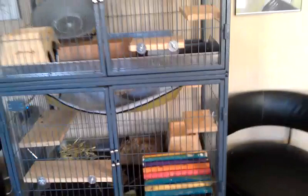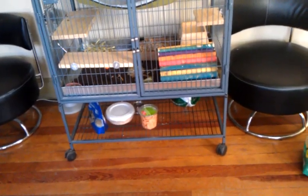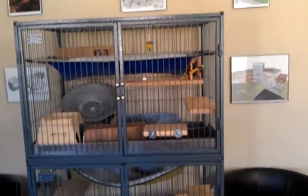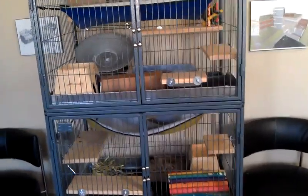I do have to sweep up around the cage every day — I typically do that first thing in the morning. They make a mess, so that's one thing you need to be prepared for. It's kind of a lot of cleanup.